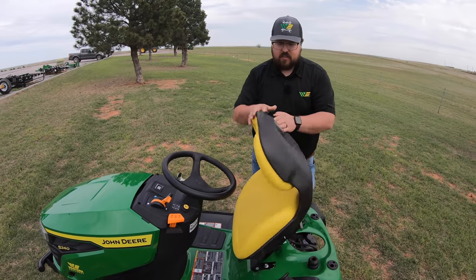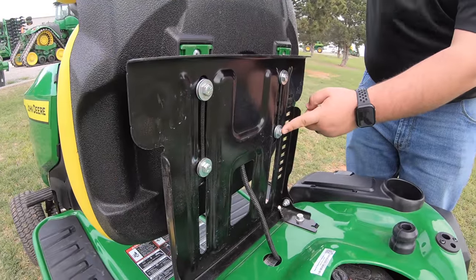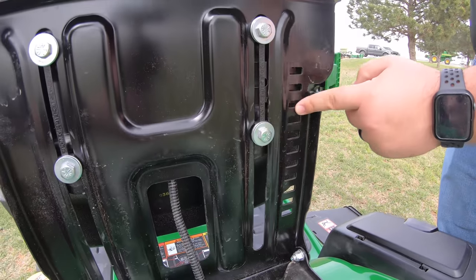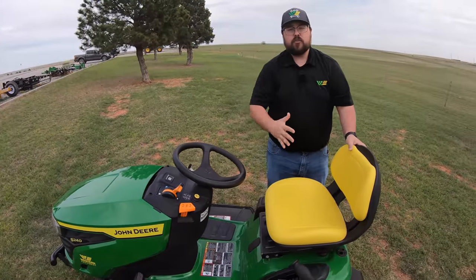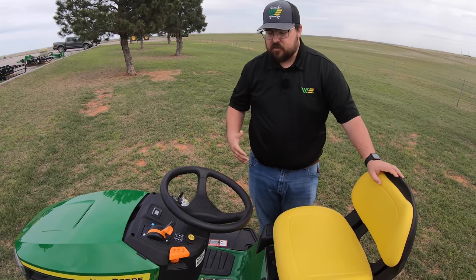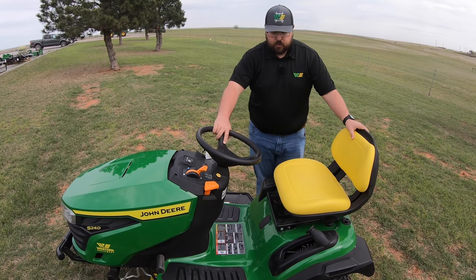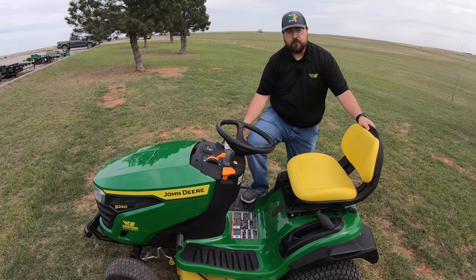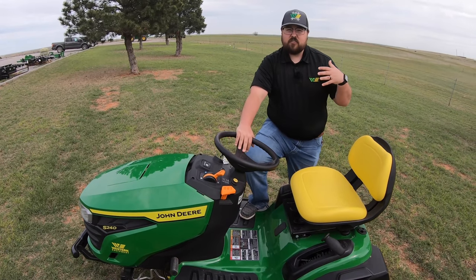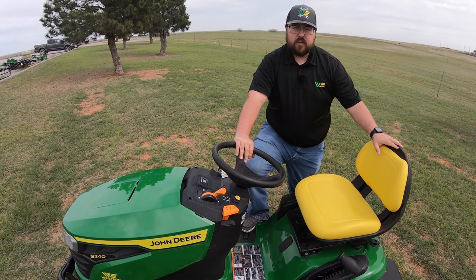The seat flips up and can be changed out if needed. You'll also notice there's a slide system on the seat to change how far forward or backward it sits to fit different operators. One nice thing about tractor-style mowers is that you can get on from either side with three points of contact — grabbing the seat, the steering wheel, and having a foot on the platform — making it easier for older people, those with mobility issues, younger kids, or whoever the operator may be.